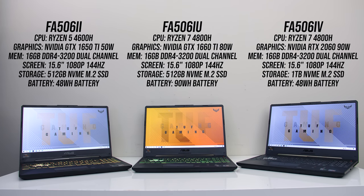I've got the FA506II, IU and IV models, so we've got Ryzen 5 4600H and Ryzen 7 4800H processors, Nvidia GTX 1650 Ti, 1660 Ti and RTX 2060 graphics, along with different battery sizes. All three laptops have 16GB of memory in dual channel and the same 15.6-inch 1080p 144Hz panel.